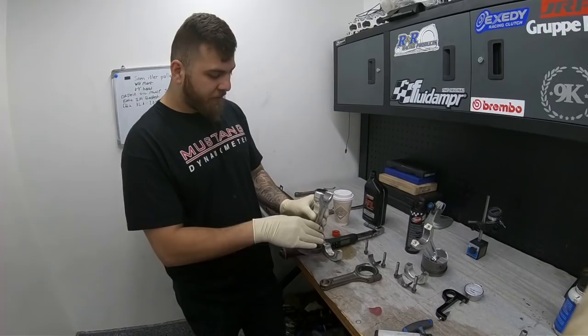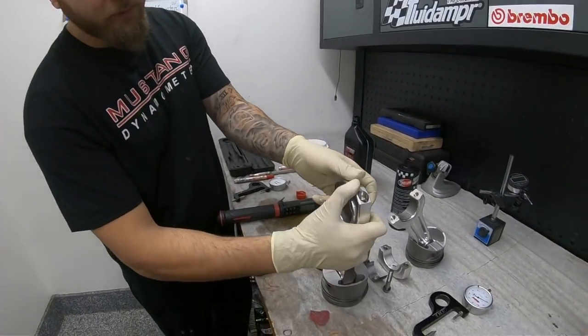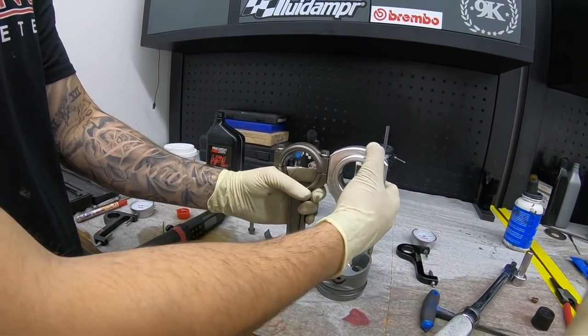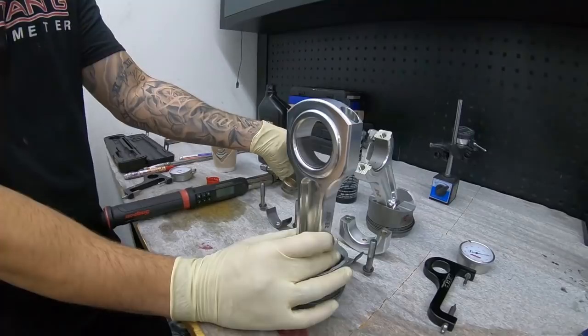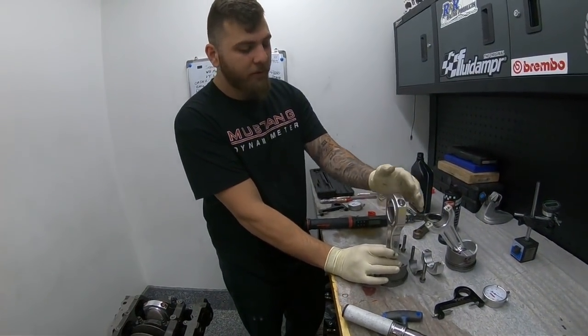The first thing I want you guys to notice is an aluminum rod compared to a steel rod. This is a 4B11 rod — a 4G63 would actually have a smaller big-end housing. You can see just how thin the steel rod is compared to the aluminum one. The reason the aluminum rod is so much thicker is because it's a weaker alloy, so you have to have more material to achieve the same strength as a steel rod.